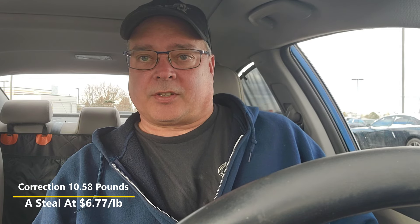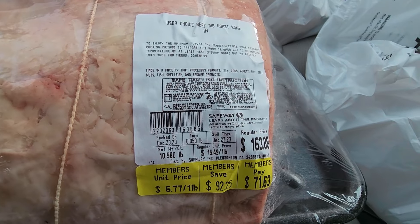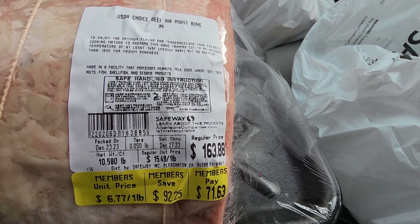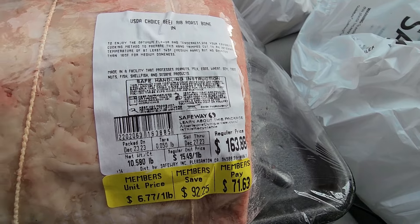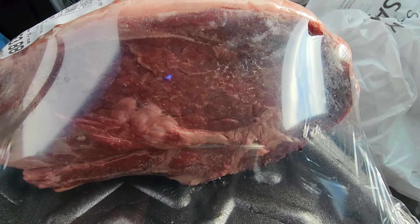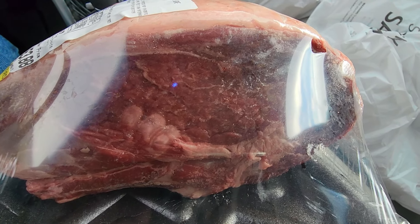There are only two of us going to be eating this, so I may cut this prime rib roast in half and save half of it — freeze it for another time, either make prime rib steaks out of it or just do another prime rib roast. Let me bring it down below and show you what this baby looks like. Here's all the info — the poundage, price per pound. Let's check out the marbling. Minus the glare, but you can see that is a pretty good-looking piece of meat.